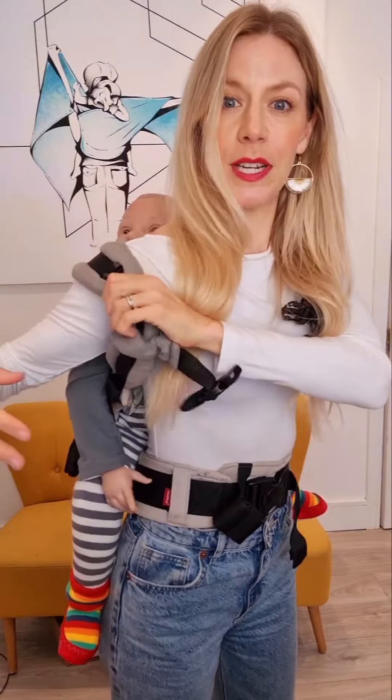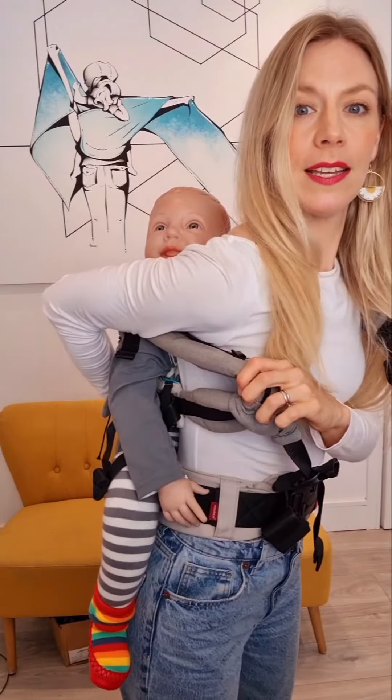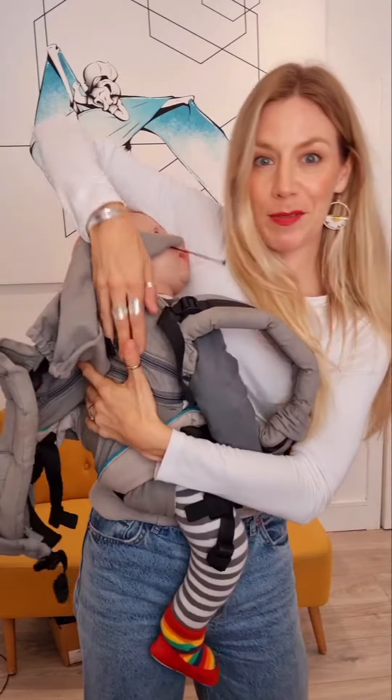As you get more confident, you can try this. It's like a hip scoop but in reverse to take them down. Make sure you've always got one hand supporting your baby or the shoulder strap. Hold on to them nice and snug and scoot them back around to your front.